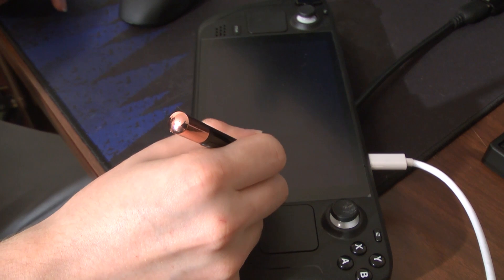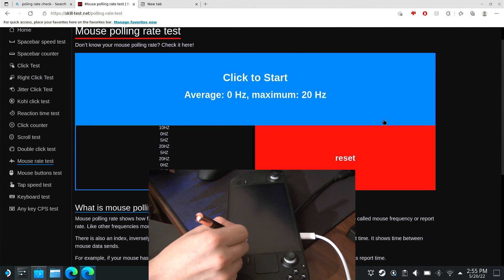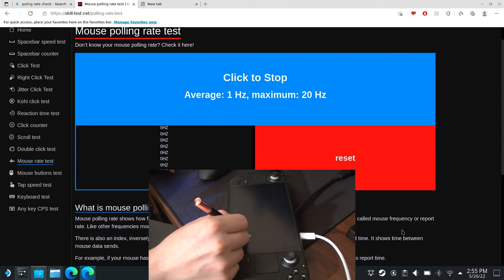But what does all this have to do with the Steam Deck? Digitizers are a lot like the screens they're attached to — they have a refresh rate known as a polling rate. The faster the digitizer polls, the smoother the experience, just like a higher refresh rate on a screen. The Deck's screen polling rate, however, seems to be about 30Hz, which isn't even on par with the 60Hz refresh rate of the screen. If you wanted to know where Valve cut corners on the Deck, here's your first clue.